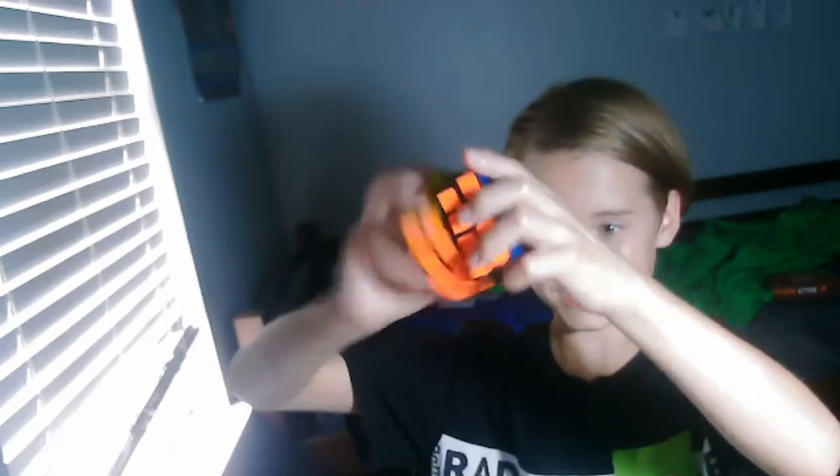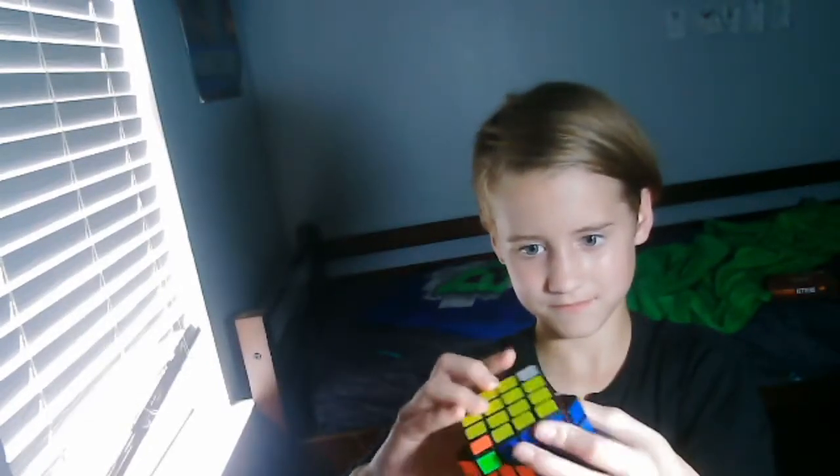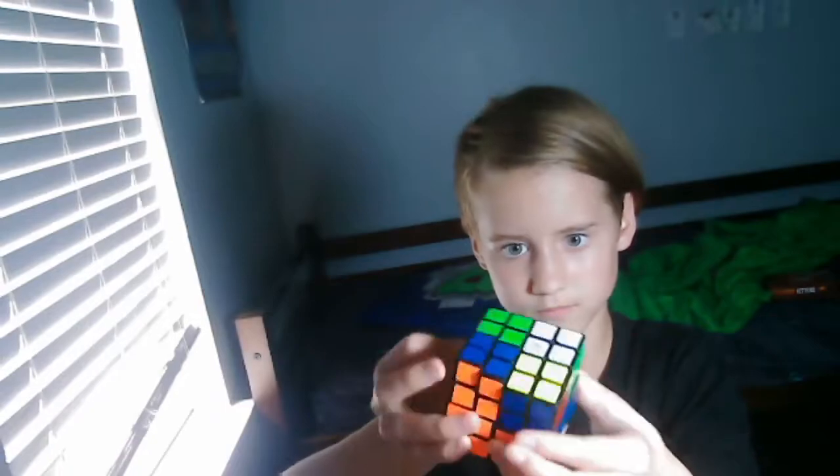But that's not it either. I also have a 4x4. It's still really fast. You can also pretend like it's a 2x2. Uh-oh. Did I mess it up? No, I didn't know how to mess it up.